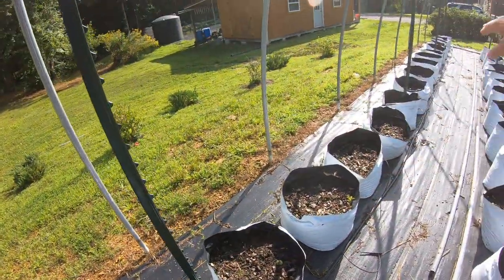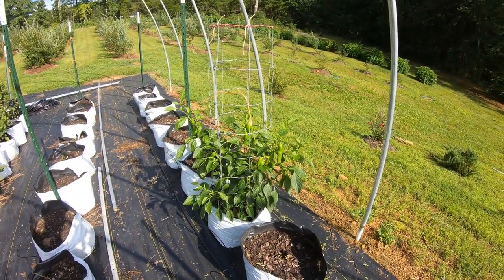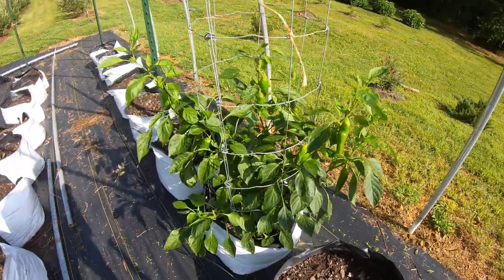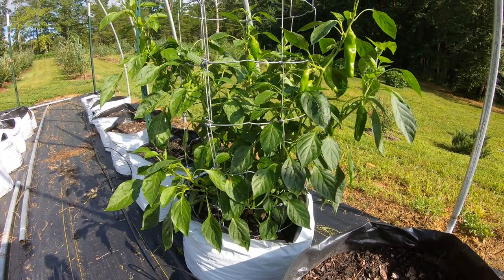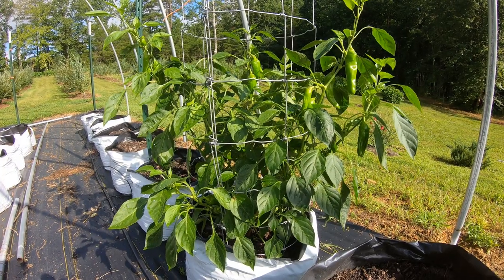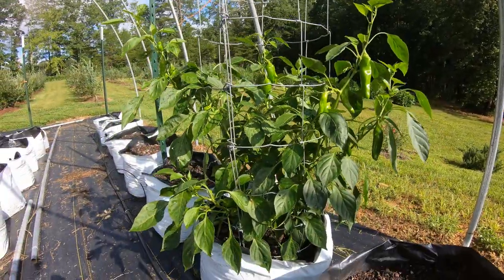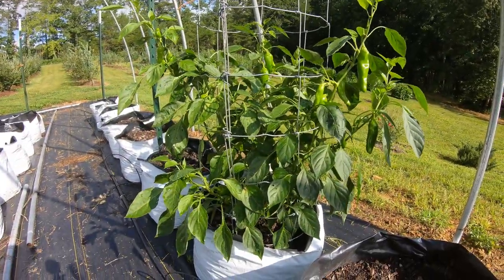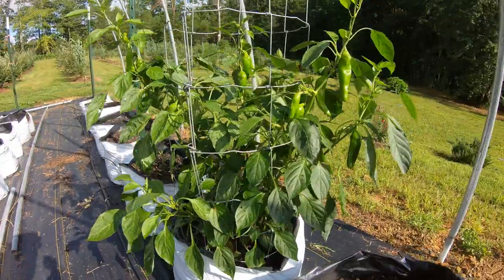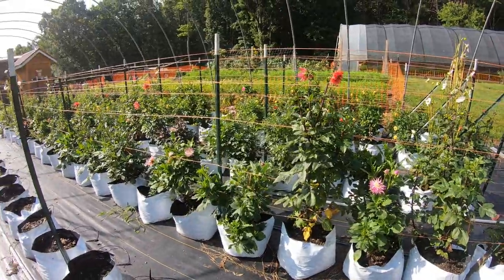I meant to point this out in vlog one - early this year this first row was planted in peppers and we had two late frosts in May that got those peppers except for this one plant. So this has been a good test for sweet peppers in grow bags. I didn't keep up with how many peppers we picked off this thing, but you can see it's got a lot of peppers hanging on it now and we picked way more than that on the first picking. Grow bags for peppers - definitely yes, going to keep doing that.